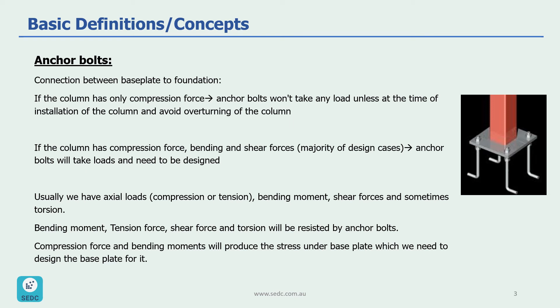Usually we have axial loads, which can be compression or tension forces, bending moment, shear forces, and sometimes torsion. Bending moment, tension force, shear forces, and torsion will all be resisted by anchor bolts.